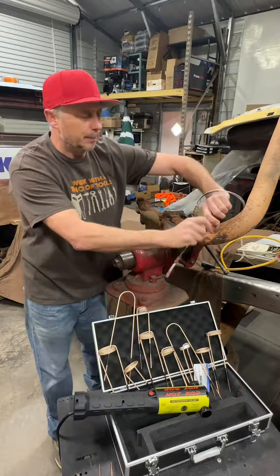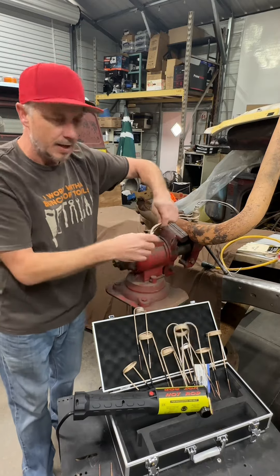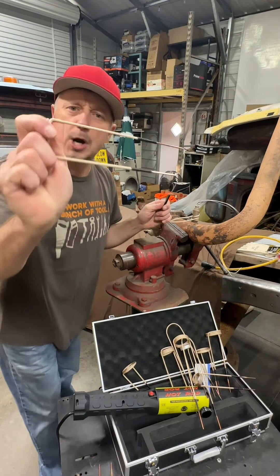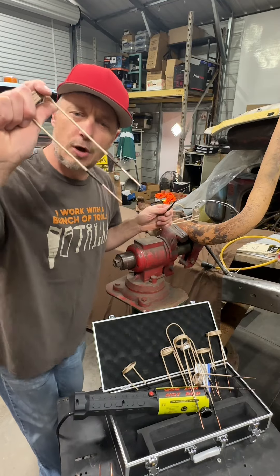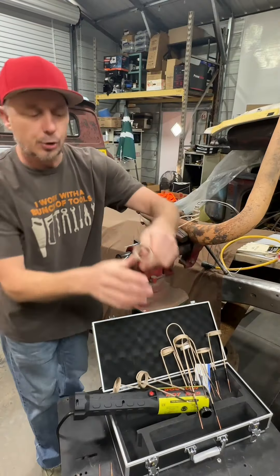Another question that comes up is 'I burnt my tip, my lead doesn't work.' For one thing, it comes with 12 different ones in different size diameters. There's also a proper way to use it — ideally you don't want to overheat it because if you overheat it, it's going to burn these out. It's just like a grinder — it's a consumable, so if you misuse it you replace it.